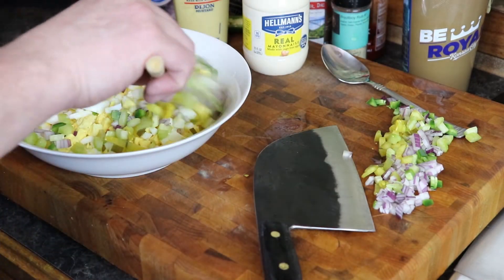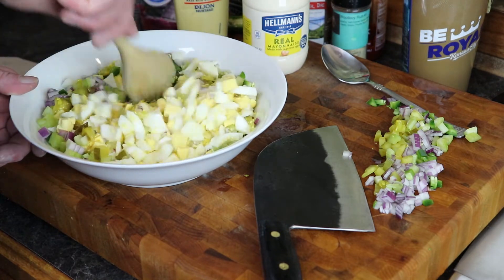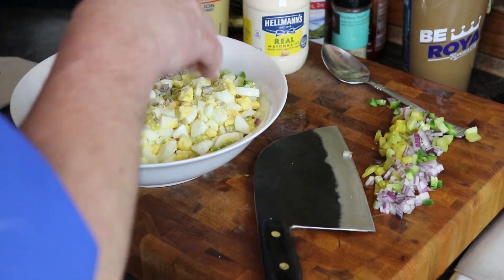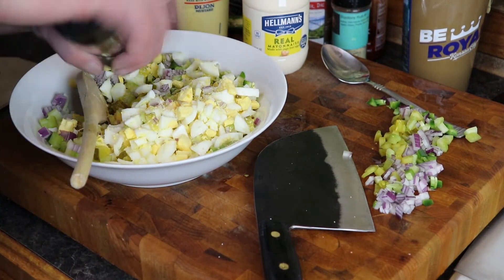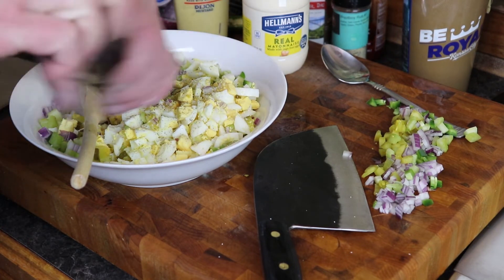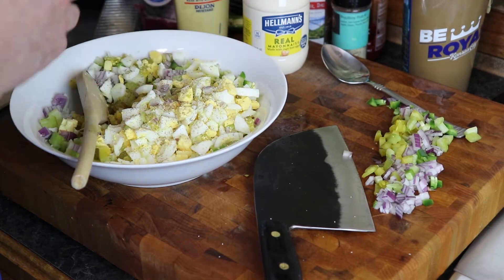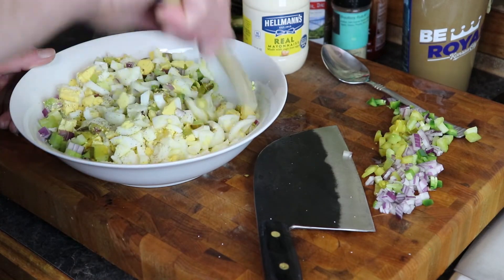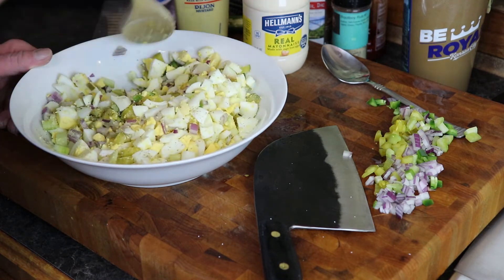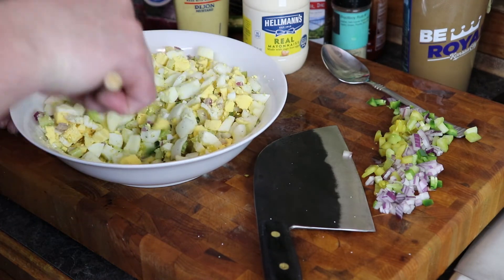We got that in with our delicious boiled eggs. Give it a little stir. Salt — kosher salt — and fresh cracked pepper. Give that a stir and we will add our wet ingredients. Get that salt around there, get that pepper around there, get everything started.